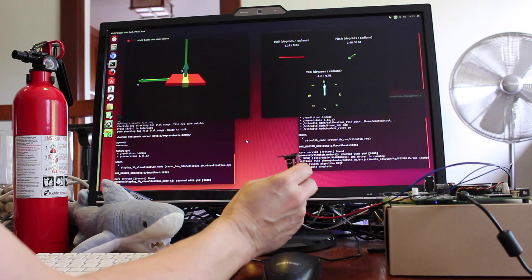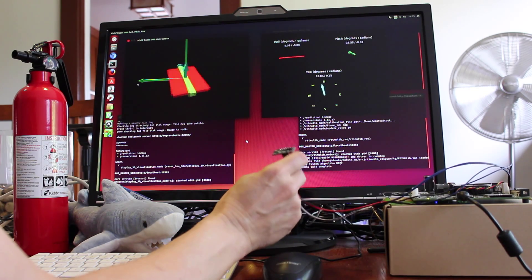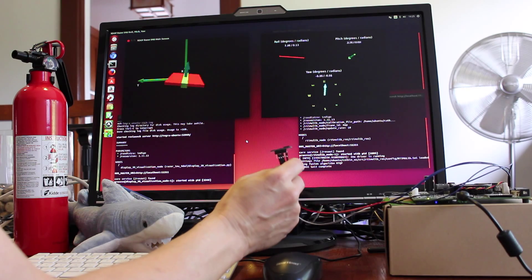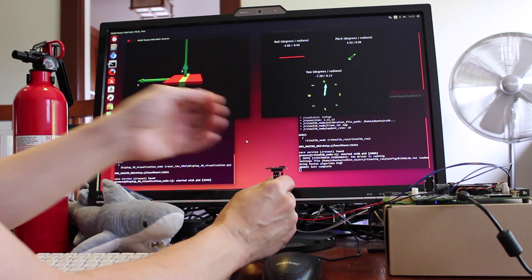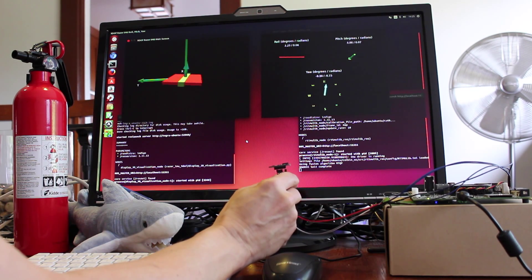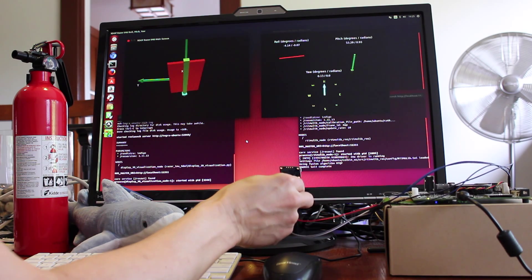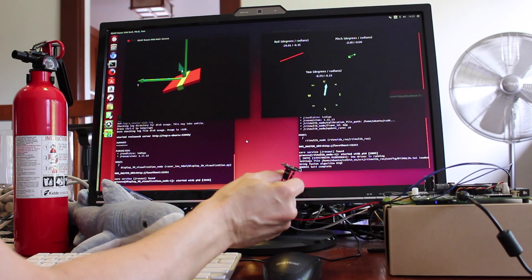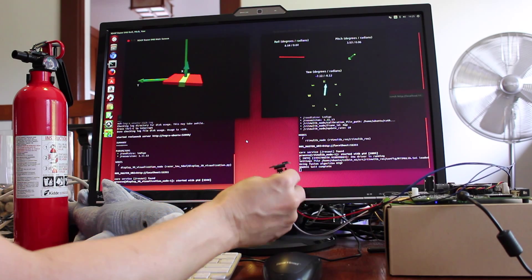Today we have the Bosch BNO055 9 Degree of Freedom IMU on a breakout board from Adafruit. One of the nice things about this particular IMU is that it has a built-in ARM Cortex processor on it. So it does the integration of all the fusion data for you and spits it out as Euler angles or a quaternion or whatever your heart desires. The other nice thing about it is that you don't have to calibrate it — it comes pre-calibrated. So basically you plug it onto your board and you get the pose information straight from it.